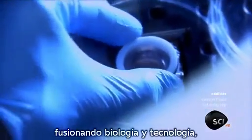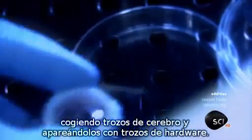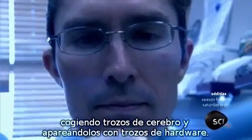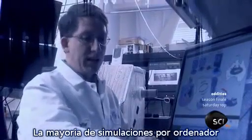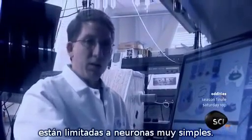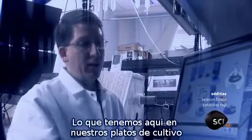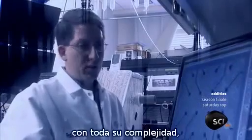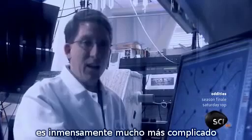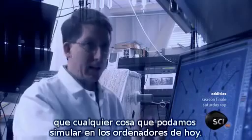They're trying to crack the secrets of the soul by fusing biology and technology, taking bits of brain and mating them to bits of hardware. Most computer simulations are limited to very simplistic neurons. What we have here in our culture dishes — real life, wet, squishy neurons with all their complexity — is immensely much more complicated than anything we can simulate on today's computers.